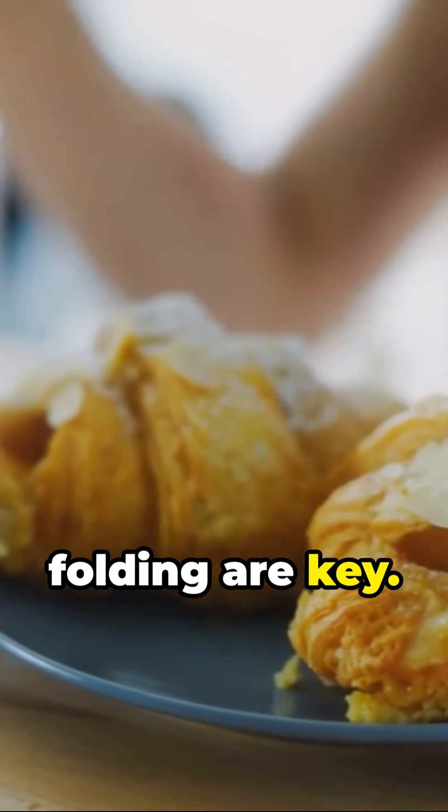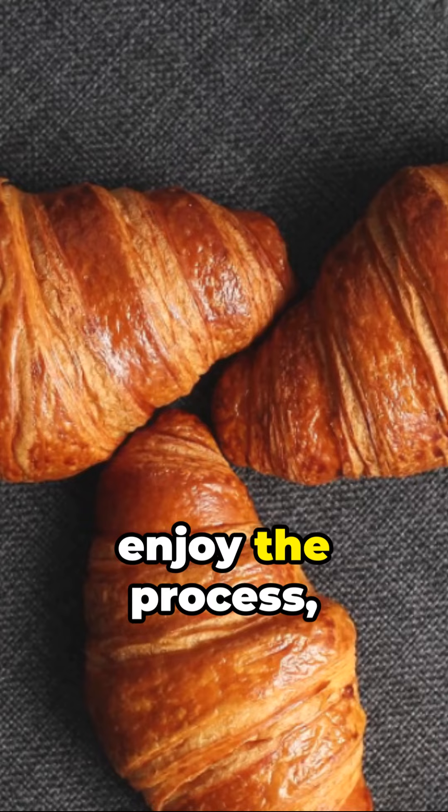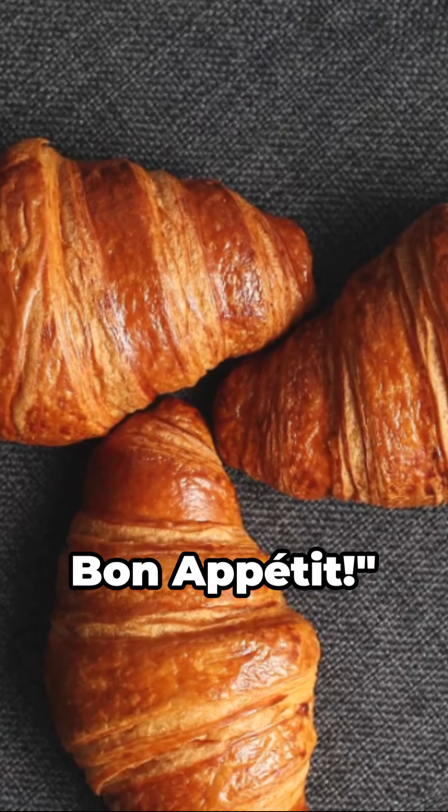Remember, cold butter and proper folding are key. So take your time, enjoy the process, and savor the results. Bon appétit!